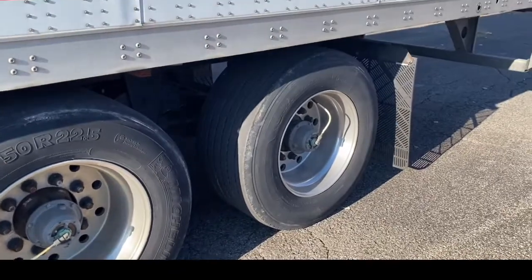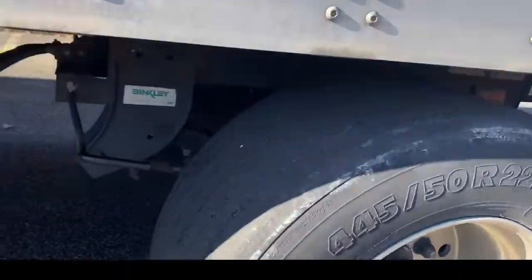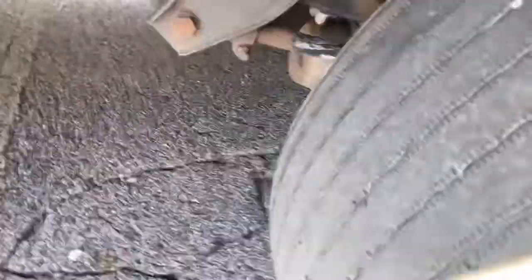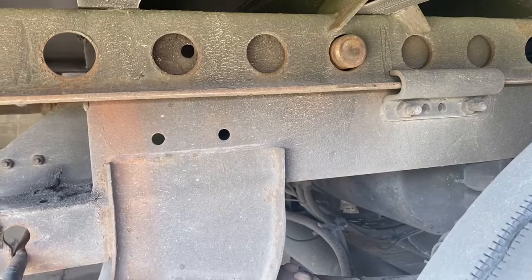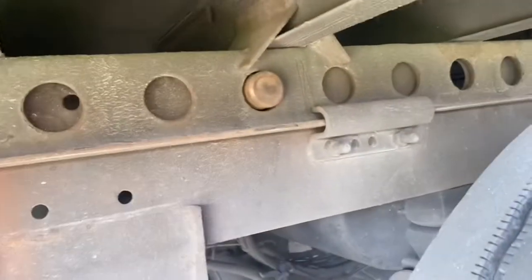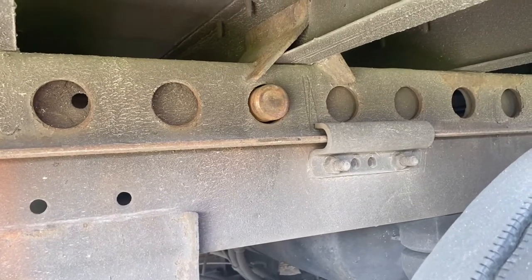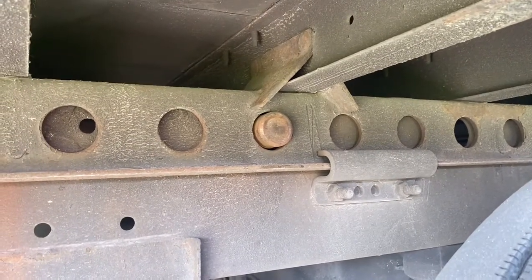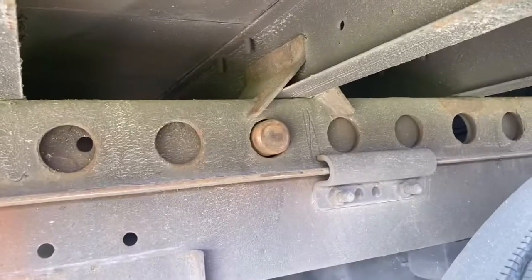After we get our axles exactly where we want them, we come back under and release the handle. Now our pins are locked into place and they're ready to go — they're not going to go anywhere. You always have to make sure that it's locked into the hole, because if it's not locked in the hole, it will slide on you when you're driving — like when you come to a stop or slow down at a stoplight. Always make sure after you slide your tandems that they're locked in those holes.